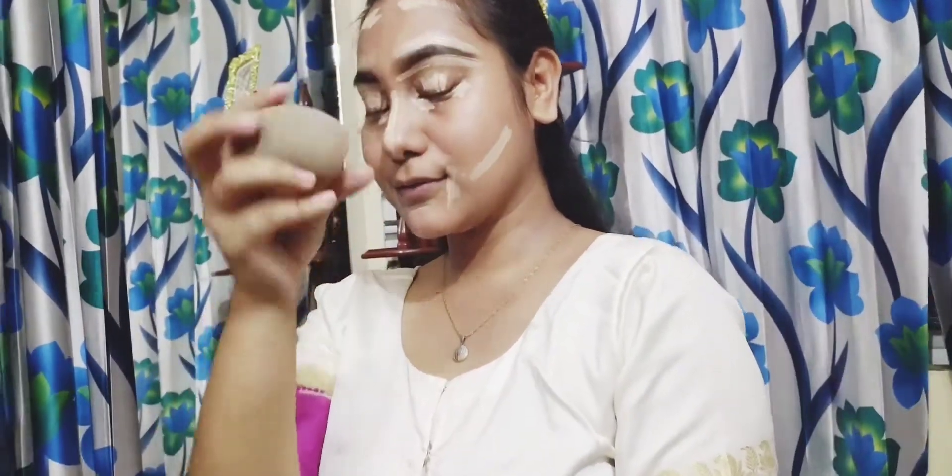I am going to highlight the nose area. You can highlight the skin in the dark area. You can apply concealer to this and I will blend it.